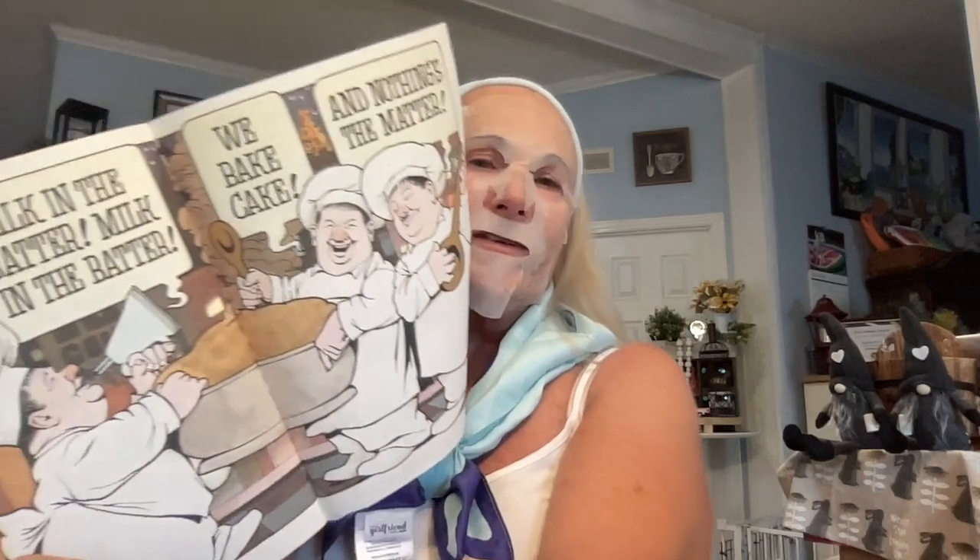We have a book called 'In the Night Kitchen' — now it makes sense with the cassette! It says 'Milk in the batter, milk in the batter, we bake cake, we bake cake, and nothing's the matter' — it has a little rhyme. This is by Maurice Sendak. It doesn't show what year it was made, but it's a very nice vintage read-along. We also have a cassette called 'The Mermaid.'